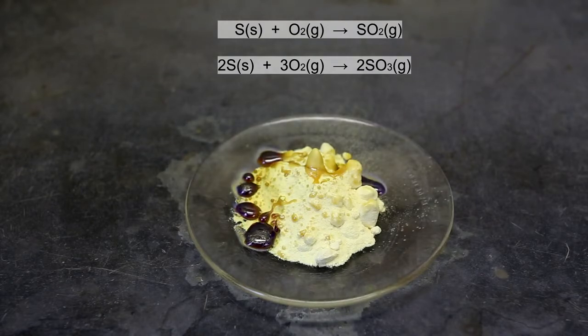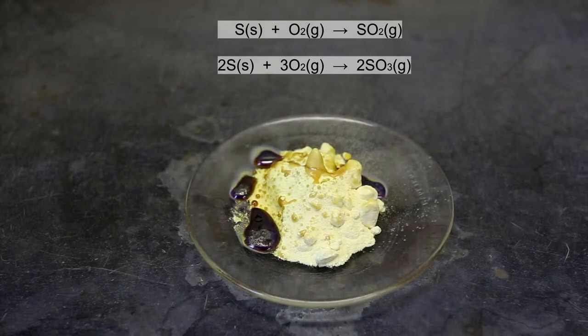Eventually, all of the sulfur will be melted. In the light, it is a little difficult to see that there is actually a blue flame being emitted from the burning liquid sulfur. If a larger amount of sulfur is burning, the blue light is much more evident.